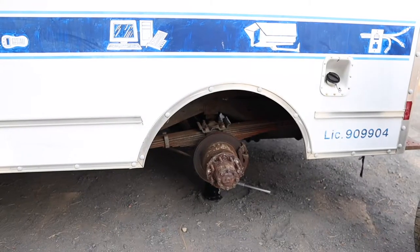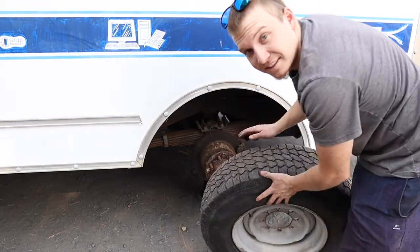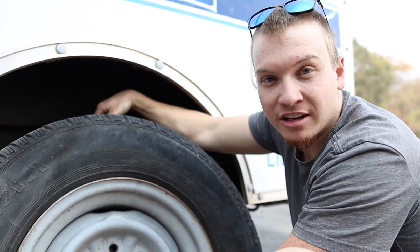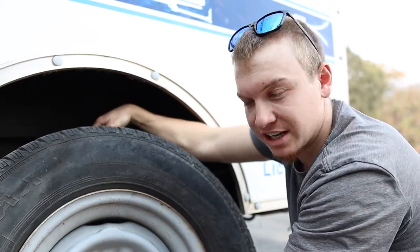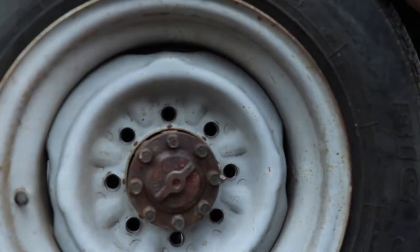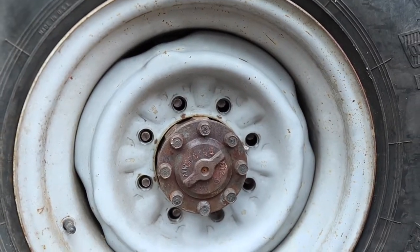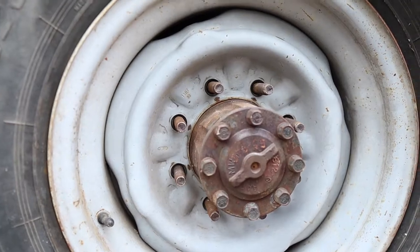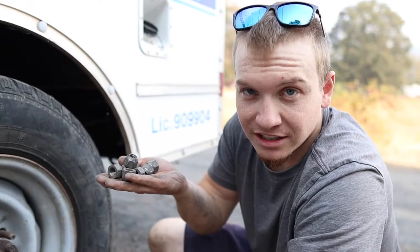Step five: installing the new tires. Now we want to lift it and try to get it onto the hub. The nice thing about this rear end is that it's actually got an extended hub, and we want to try and line up the studs and push it on.